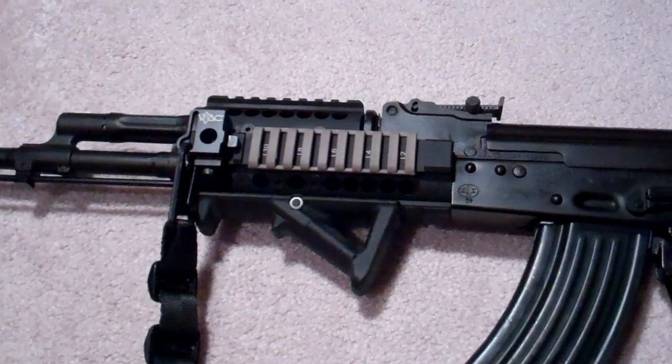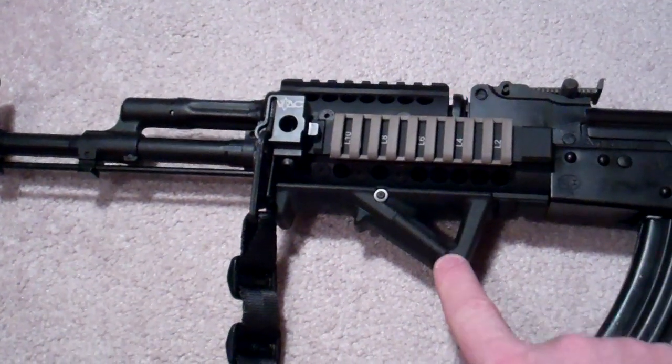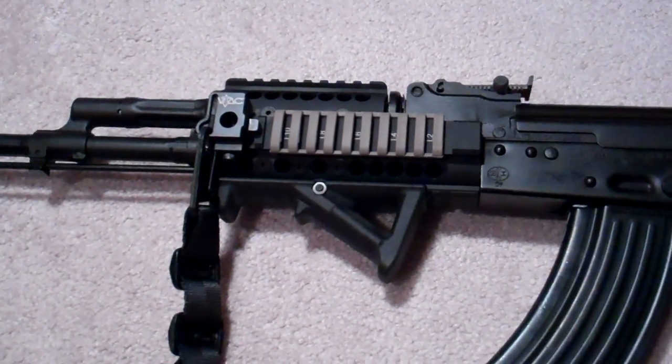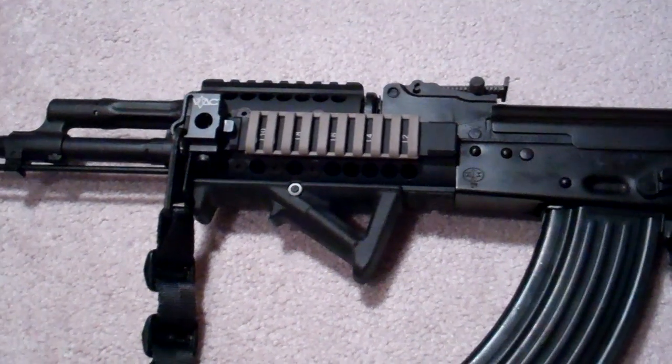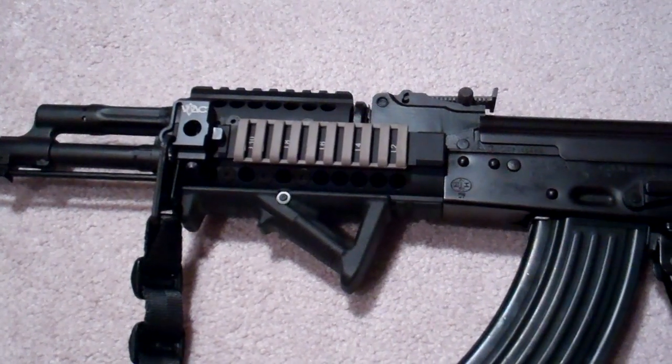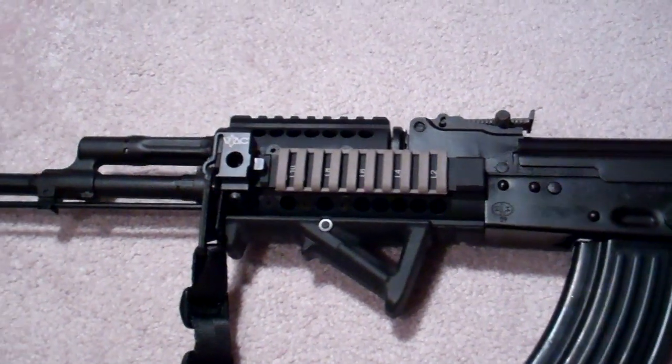The other thing I also did was added a couple of new things. One is I put the Magpul handrest — I don't know exactly the name of this product, but it's by Magpul. It makes it ergonomically a great fit for me and set up just exactly how I liked it.